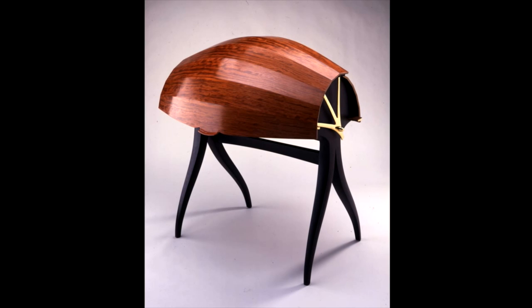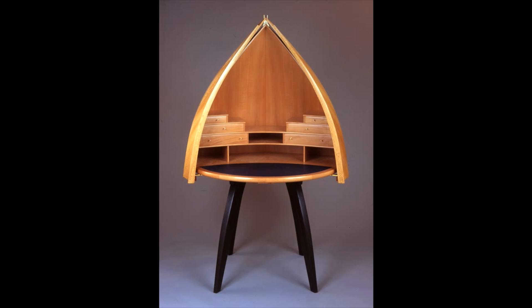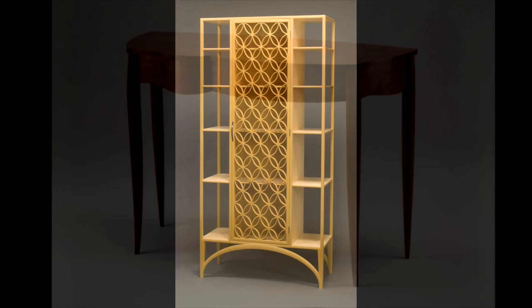The desk form has always been very intriguing. When it's shut, it's just pure form. You might or might not know that it was a desk that opened up so you could use it. I really enjoyed the teaching, and I met so many really good students, and so many of them are still out there working. I'll always have that.